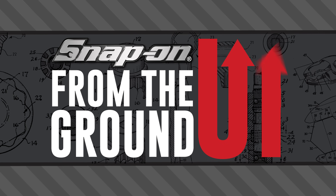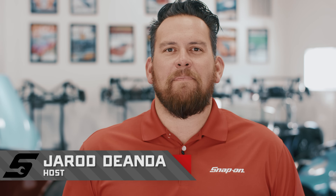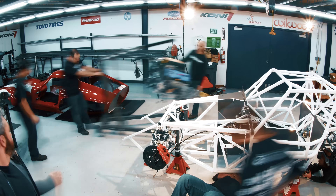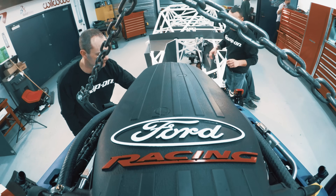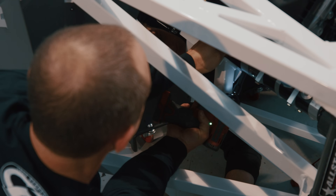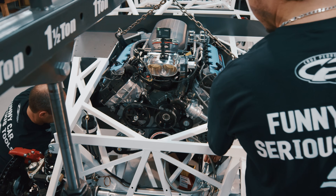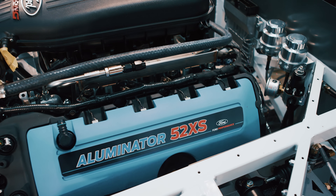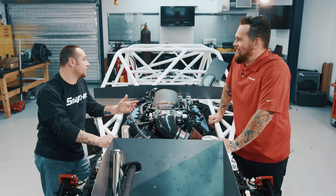Welcome back to Snap-on Tools from the ground up. Next, we get to drop in the Ford Performance Illuminator 5.2 XS engine. You guys are making history here. This is the only engine of its kind, the Illuminator 5.2 XS. This thing was actually hand-built for us for this car, so it's pretty awesome to finally get some crazy power in an awesome race car.